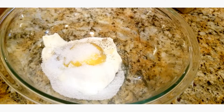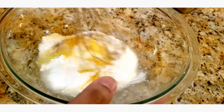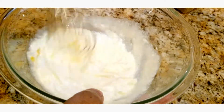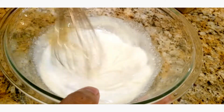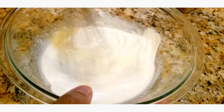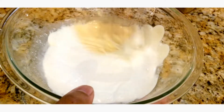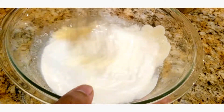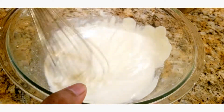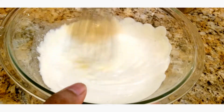And two tablespoons of lemon juice. Now you're just gonna whisk this together to bring it all together. Of course, if you want you could add more sugar to make it sweeter, or less sugar to make it less sweet. If you want to make this a little spicy you could add some cayenne pepper, but I suggest you just start with this. I promise this is extremely good.